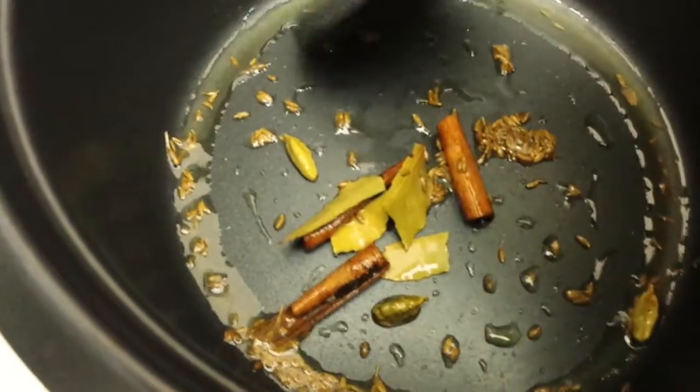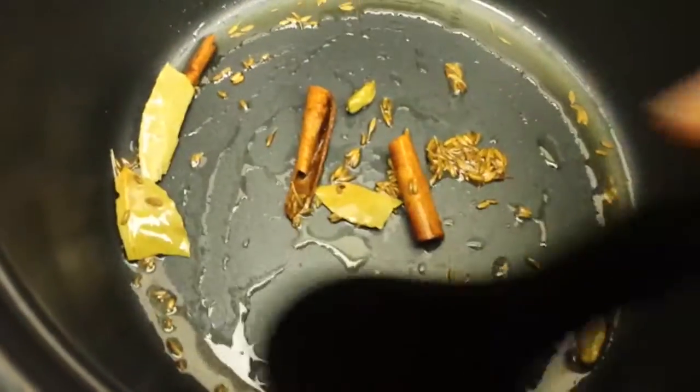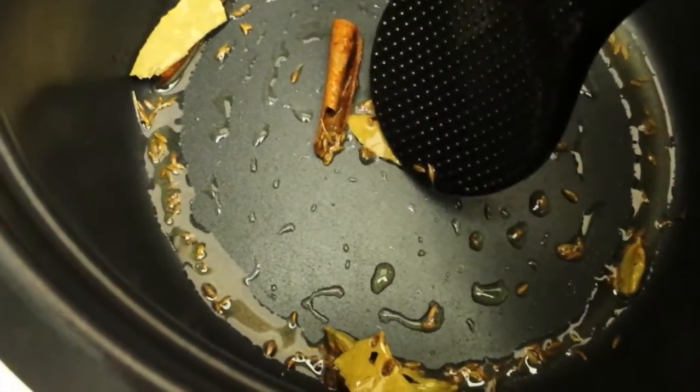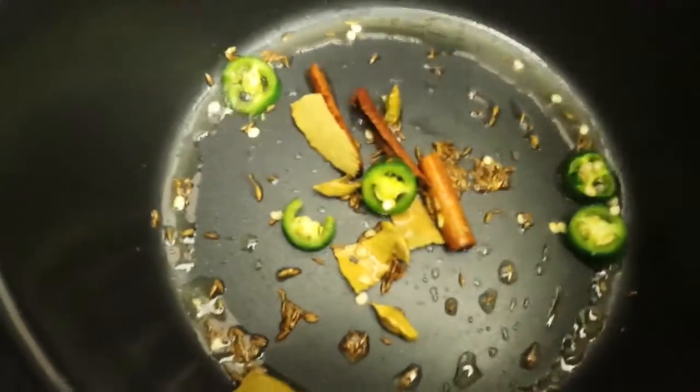Here's how I learned to make biryani — Indians say it one way and Africans say it another way. The first thing I learned to do was to put the spices in. This is the rice cooker, so I've got cardamom, cumin, cinnamon, bay leaves — and it's in oil.